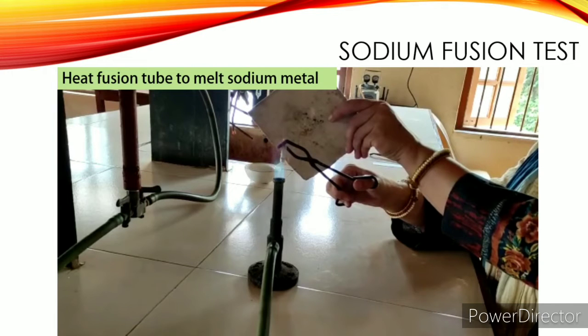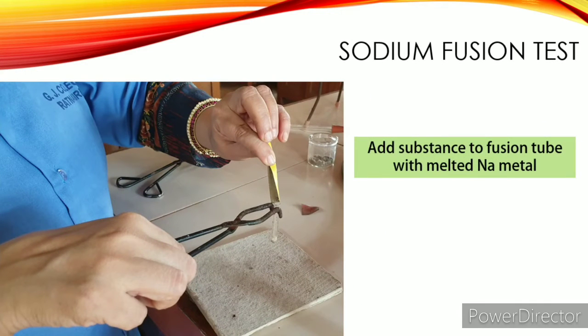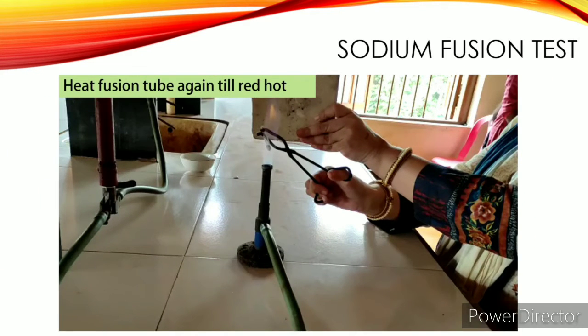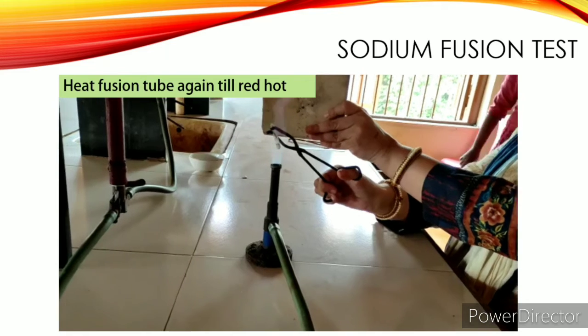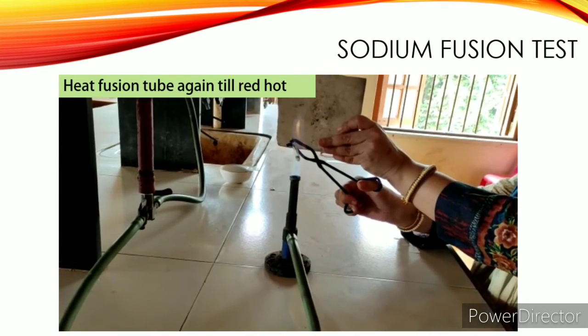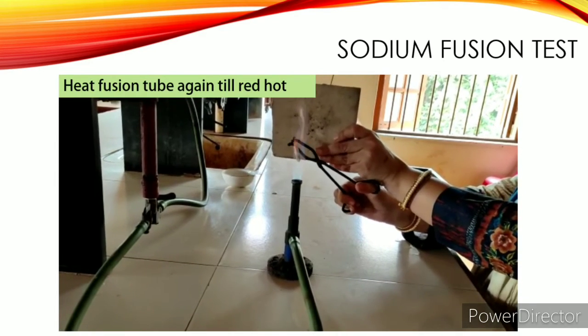Then add the organic substance to the fusion tube as shown. If the substance is liquid, you can put one or two drops using a Pasteur pipette. Then you have to again heat the fusion tube. Don't forget to hold the asbestos sheet in front of the fusion tube — heat it till red hot.